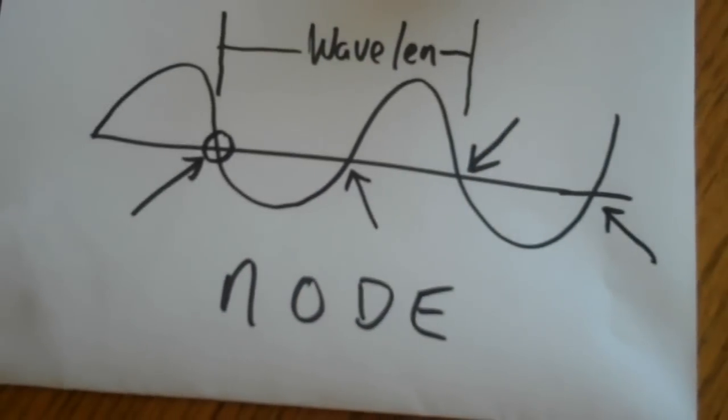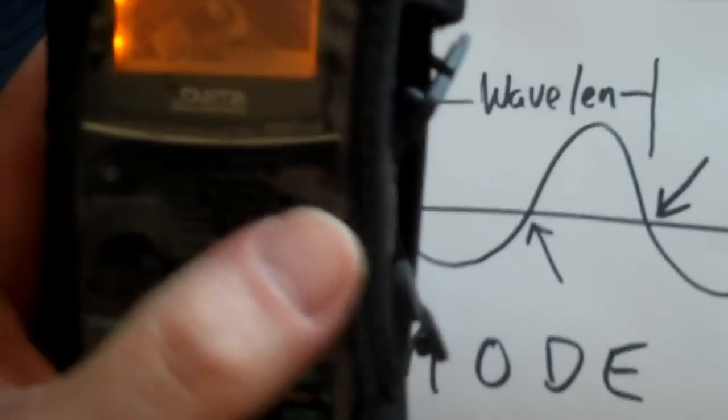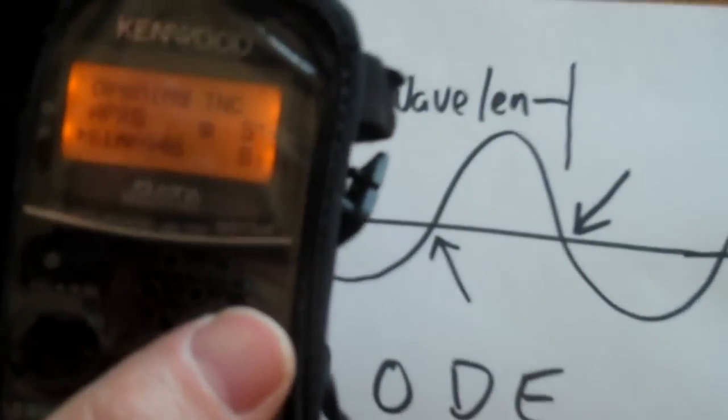I'm going to clear the frequency. AG6IF testing on 446.000. And I'm going to lock the transmitter on. Now keep in mind, we're going to be looking for these crossing points where they have no power — no deflection — the node. I'm going to use my other handheld without its antenna so it's easier to find them.